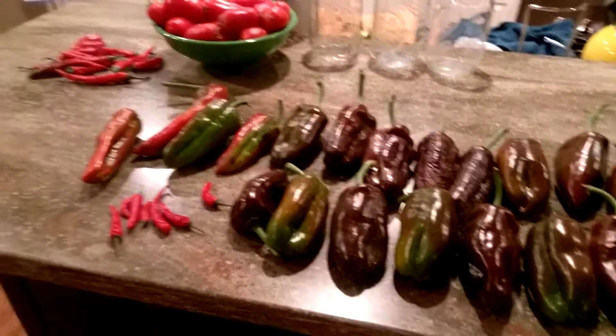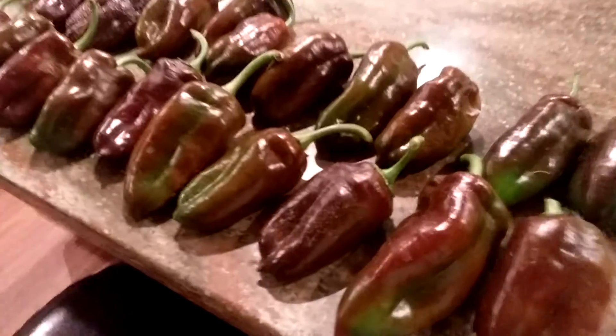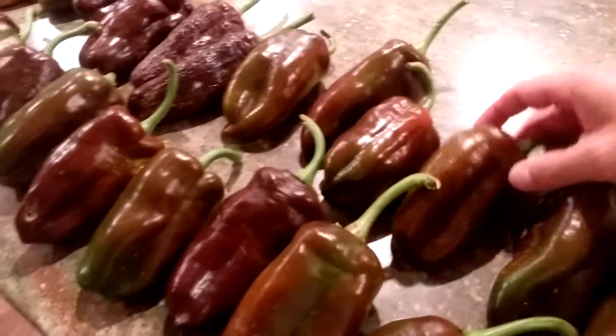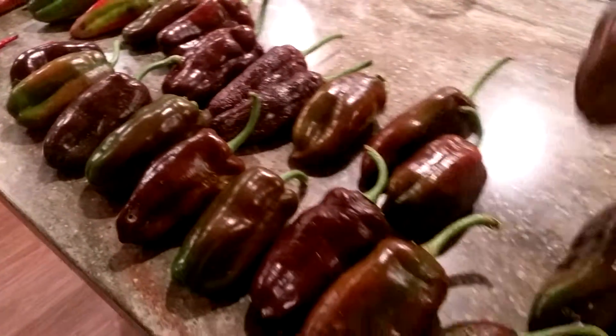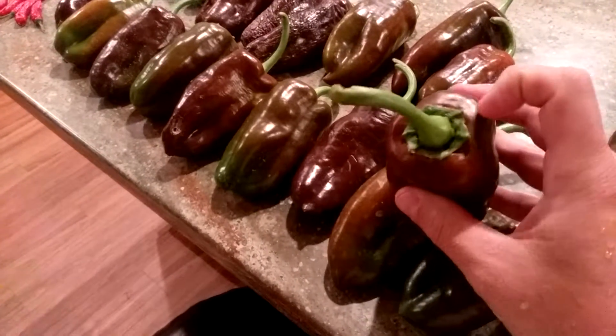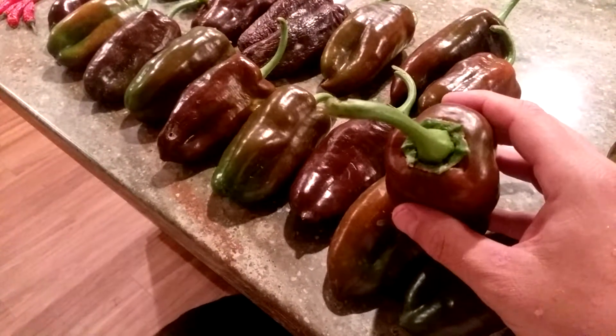Hey, welcome back to my little gardening show. I wanted to show you my sweet chocolate pepper harvest here — some of these are picked just a little early, but as you can see, quite loaded. Some of my favorite sweet pepper, it's kind of thick-walled.